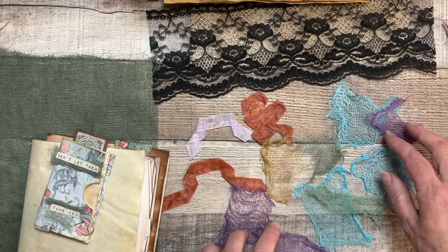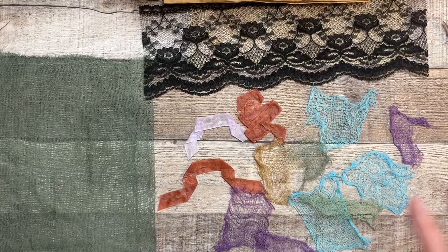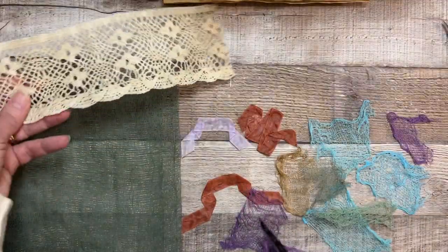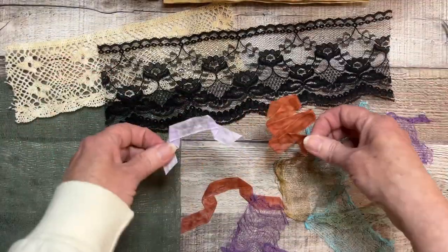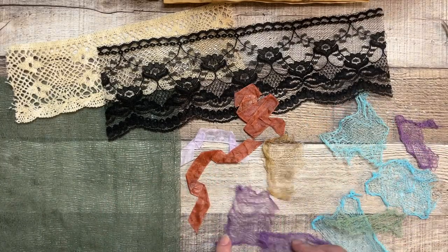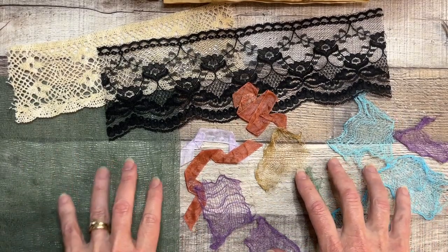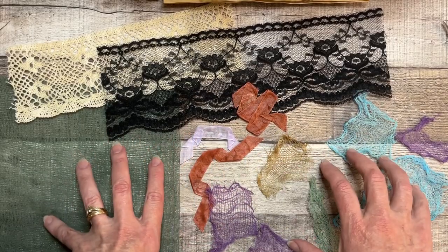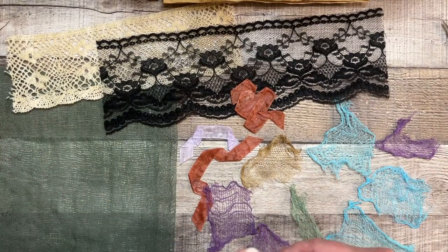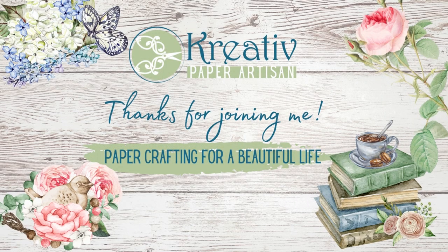So there you have it — how to stiffen your fabric! Tell me in the comments if you have any other ideas on how to use stiffened fabric, cheesecloth, lace, or ribbons. I think this could be a really neat addition to any kind of papercrafting. Thank you so much for watching, and if you haven't yet subscribed, I would love it if you did. Leave a comment below and let's start creating a beautiful life together — okay, bye bye!